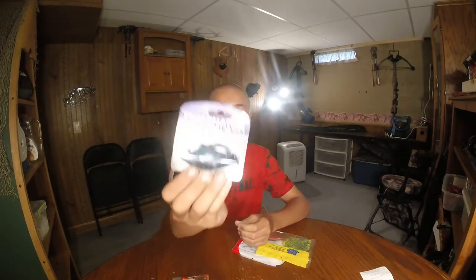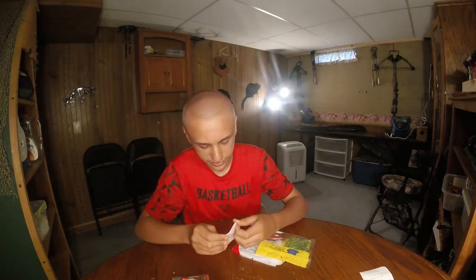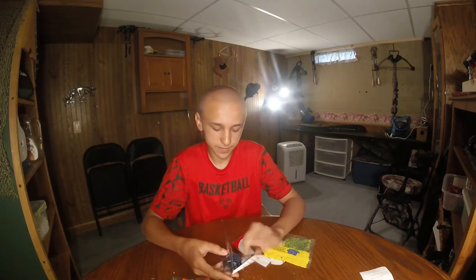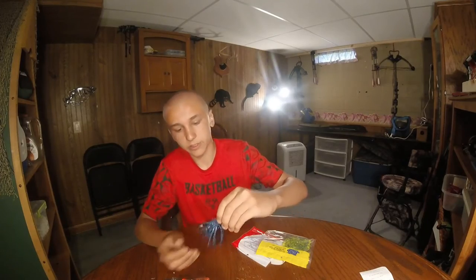I got a Terminator football jig. Yesterday I was actually out on a pond — sorry I didn't videotape it — but I was catching them on spinners, and then I lost that, and then I was catching them on my football jig, so here we go.